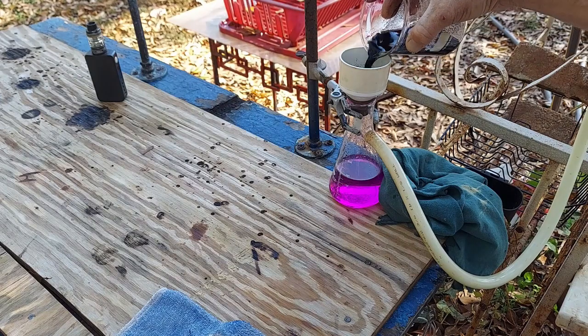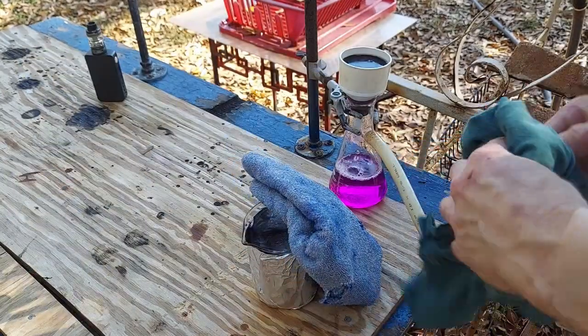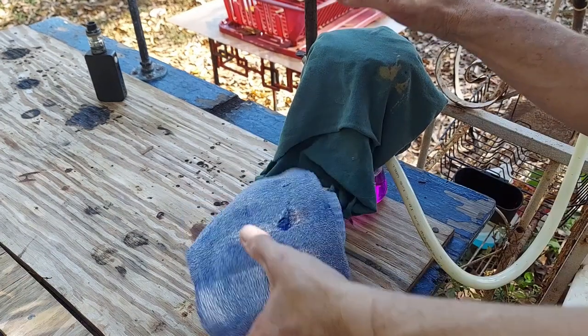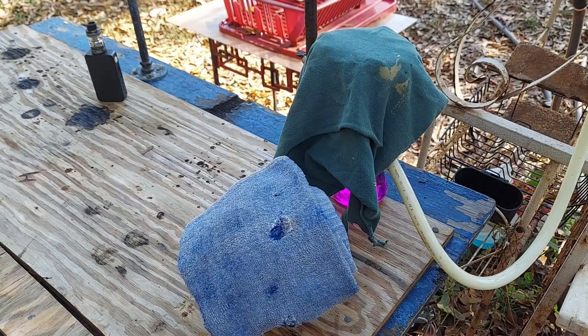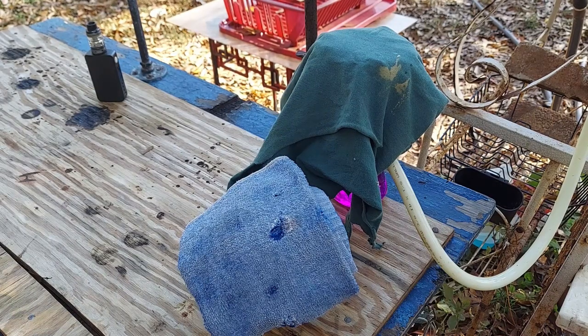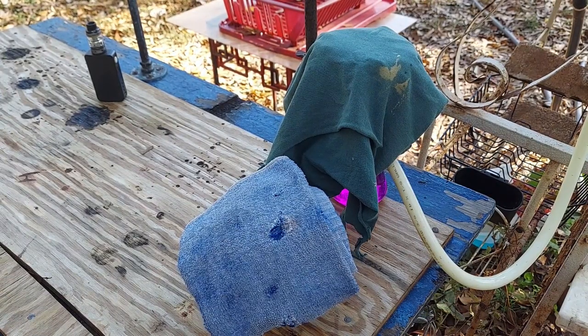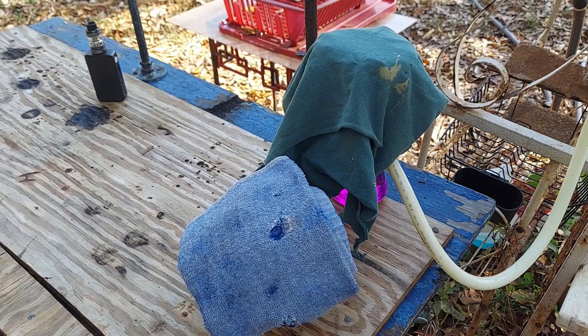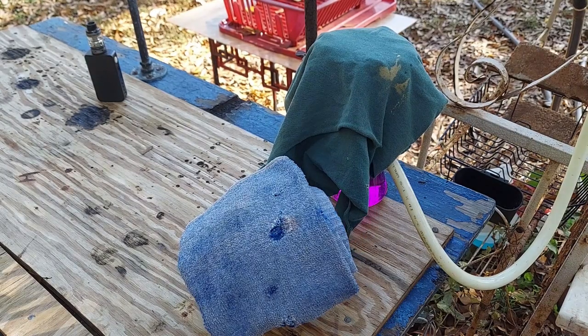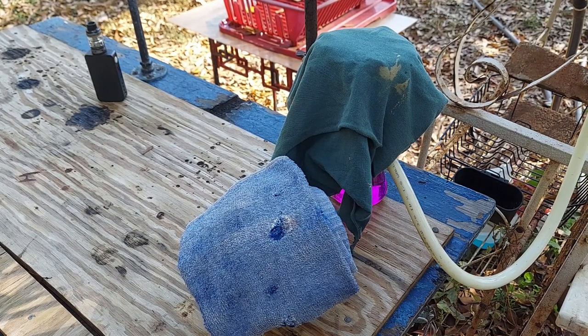I hate having to do this silver compound — I die inside a little bit every time it's exposed to light. I'm going to continue this process and come back when it is all filtered. Personal life and normal life interfere with my chemistry work — how dare it.